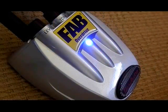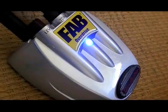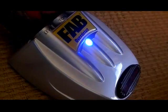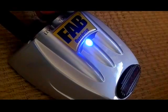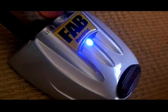Alright, let's have a look at the Danelectro Fab Overdrive — all settings in the middle. Let's try giving it a bit more tone. And let's put it all up to maximum — maximum overdrive, almost maximum tone. And that is the Fab Overdrive Danelectro.